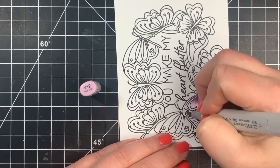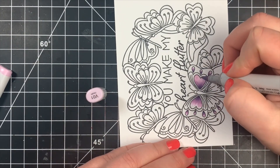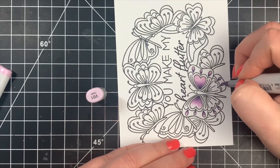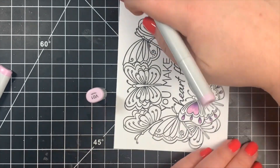I'm concentrating my darkest areas for all of the butterflies closest to the butterfly's body — the center of the wings or the center of the butterfly — and that'll be where I keep my darkest colors throughout the entire card.